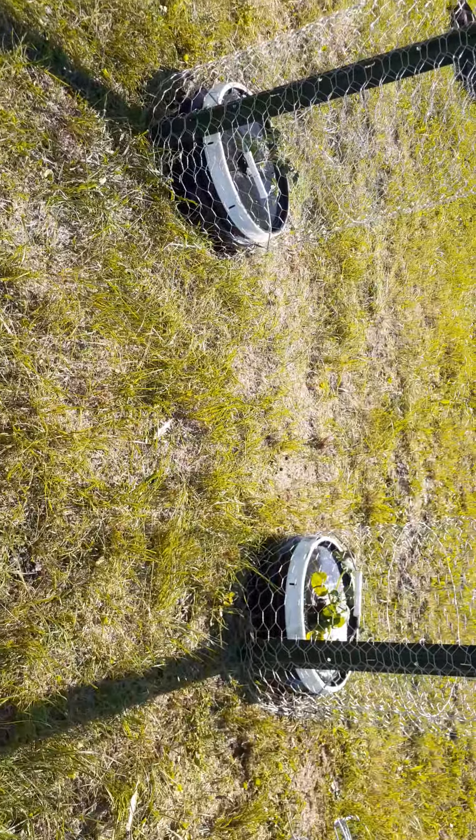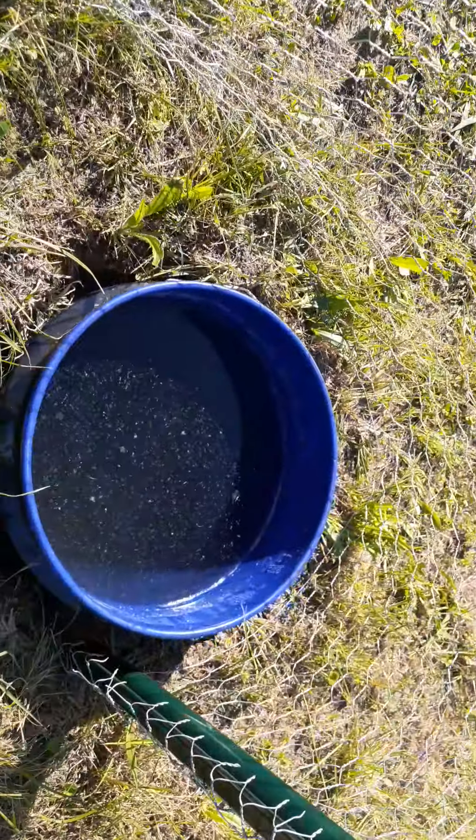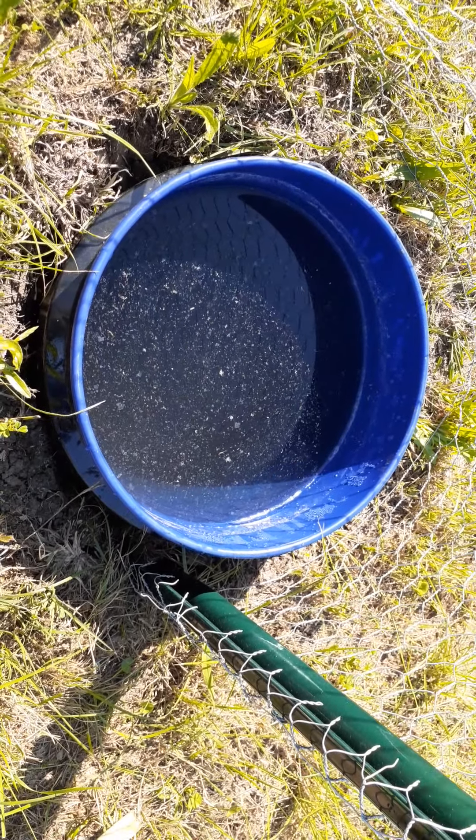I've got three new plants I've just started, so 10 plants altogether using the hydroponic method here in my backyard. We'll see how it goes from here.